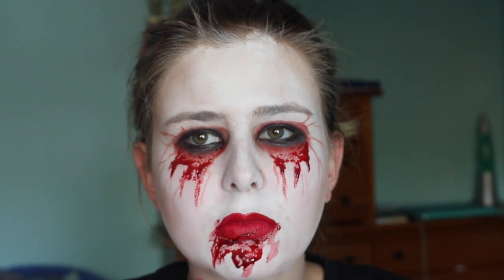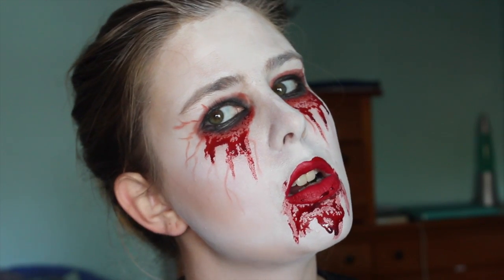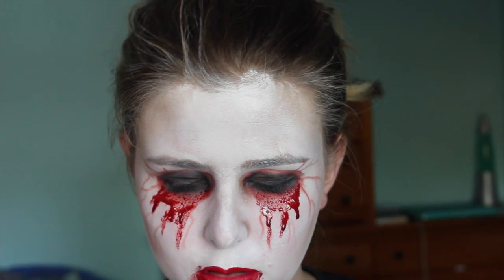So once you finish that, you guys are done with this really creepy Bloody Mary look. I hope you guys enjoyed this tutorial. Please subscribe to my channel so you guys can keep up with my daily videos for this challenge. I will see you guys in my next video for day 8. Bye guys! Keep watching for some funny stuff.